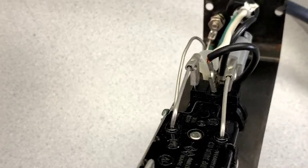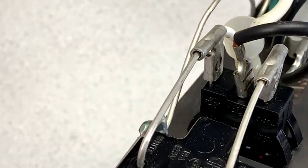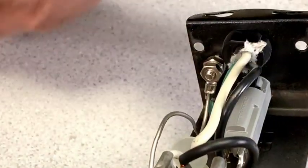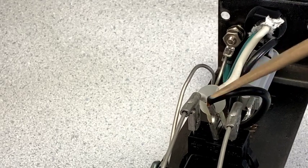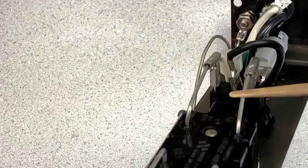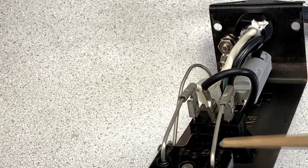Here are the connections on the switch — there are three connections. This one is the neutral, which chains into the neutral on the plugs. The incoming hot line comes onto the center pin of the switch, and it switches onto the outer pin, which then flows to the sockets. Internally, these wires are not insulated.